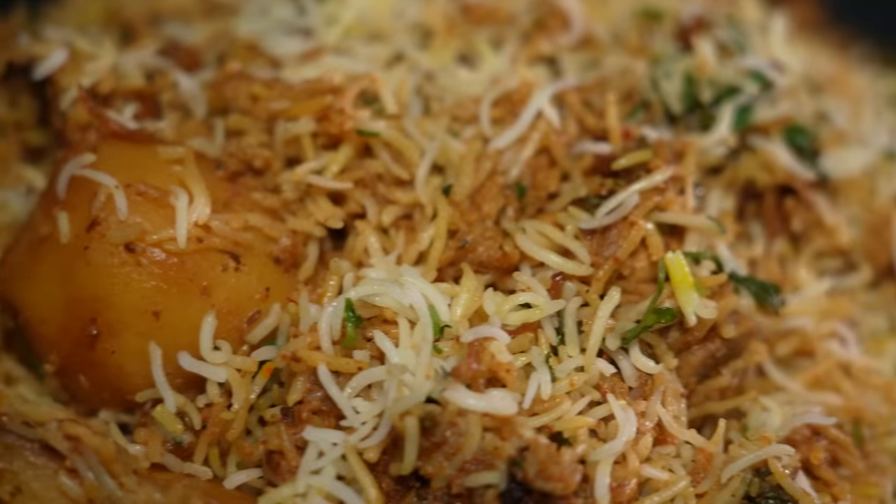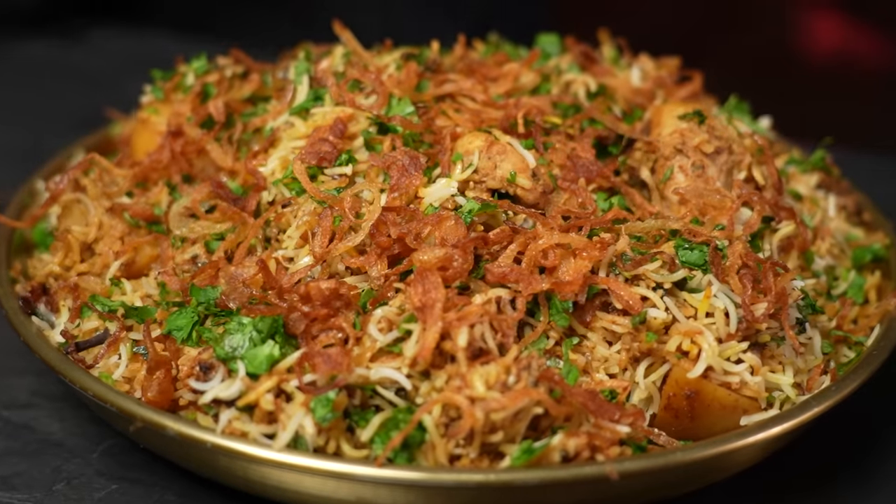Tender meat, fluffy rice and an aroma so rich people literally dream of it. That's why I spent the last weeks researching and testing dozens of recipes to come up with this hopefully ultimate beginner's guide to making chicken biryani.